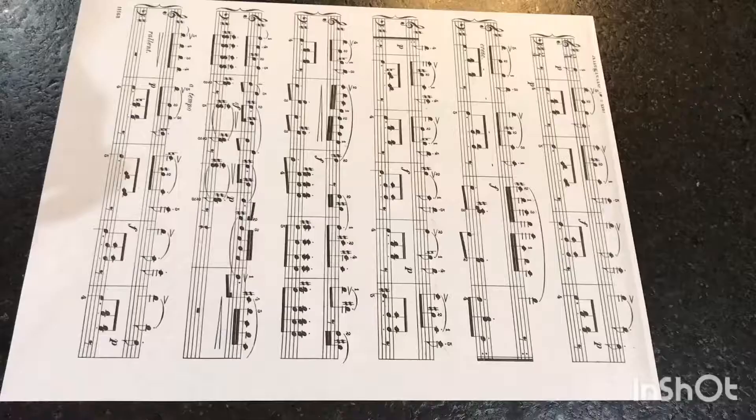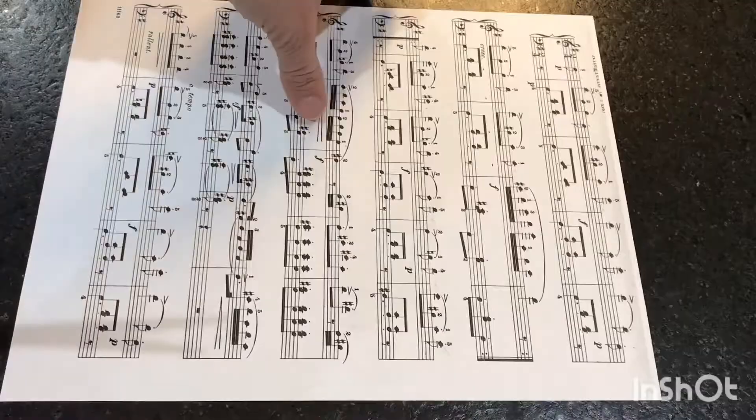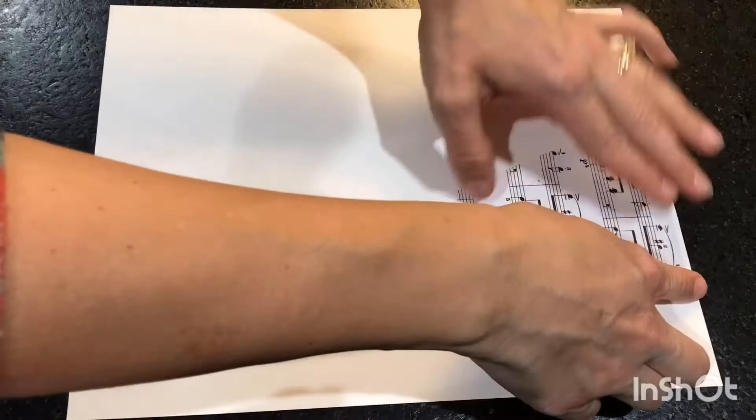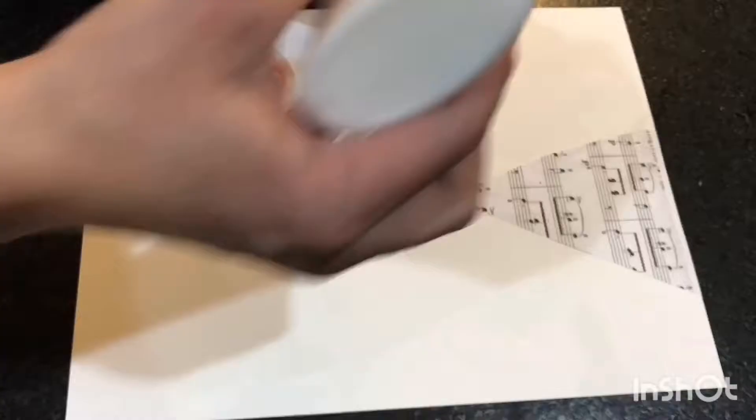I start this project by making a copy of some sheet music. Then I just randomly cut out some shapes coming out from the edge of the paper. With a piece of cardstock as your base, lightly glue down the pieces of sheet music — just a few drops of glue will do just fine.